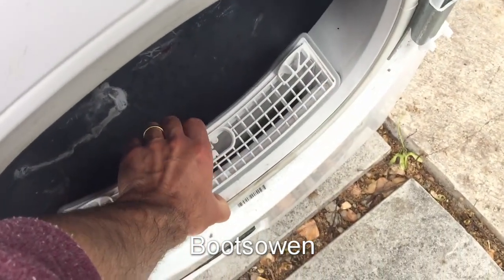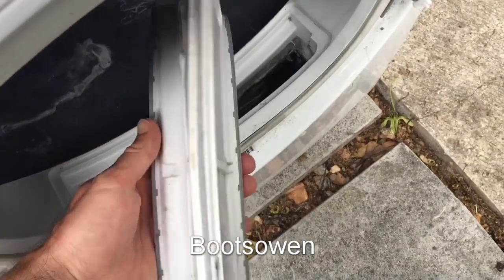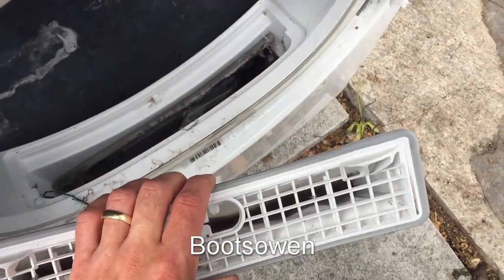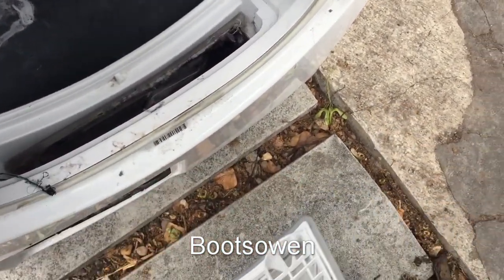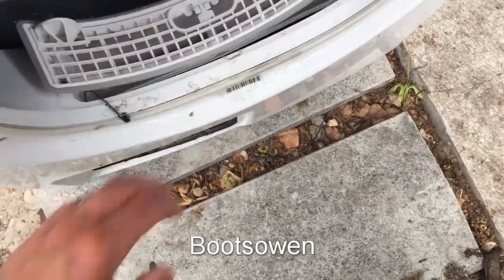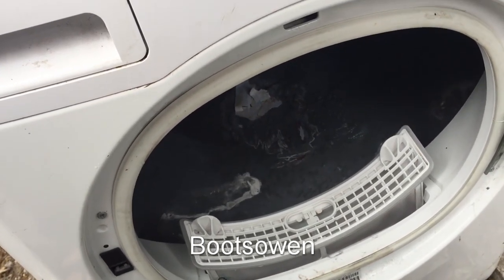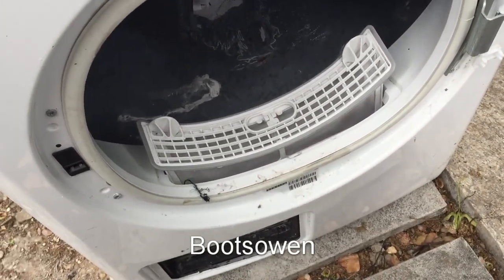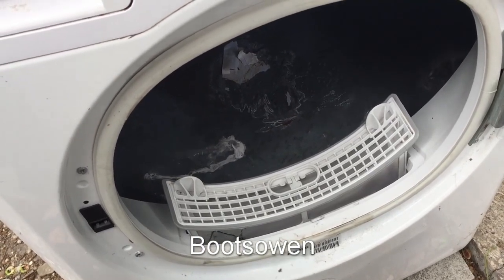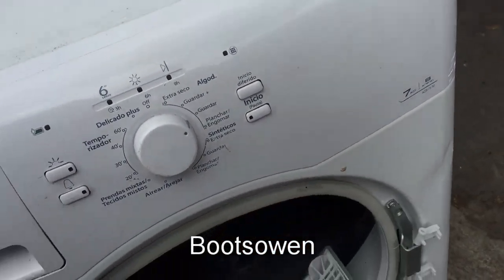I might do a teardown on this machine depending on what comes from it. There's the filter, which looks reasonably clean — there's a bit of stuff in it but nothing much. The machine itself looks quite clean as well. I'm not sure what was wrong with this one. The cable was clipped when I found it — it's a bit proddy in there, but that's nothing major. It is missing a door on the condenser, but I think they were ripped off after it was left outside. It's got a few scuffs and scrapes.